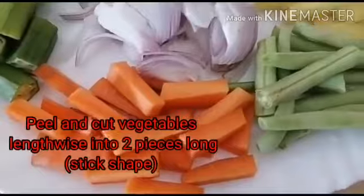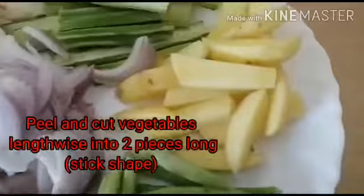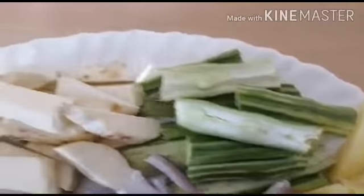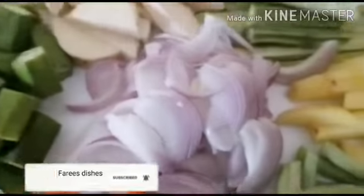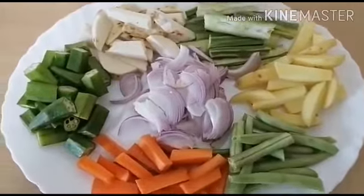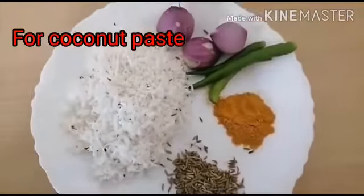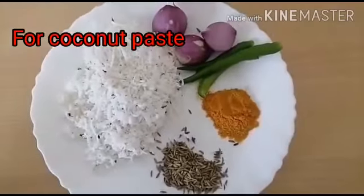You require half carrot, three to four beans, one potato, three to four drumstick, half colocasia, three to four okra and one sliced onion, four tablespoon grated coconut, two teaspoon jeera, one teaspoon turmeric powder, three green chilies and shallots.